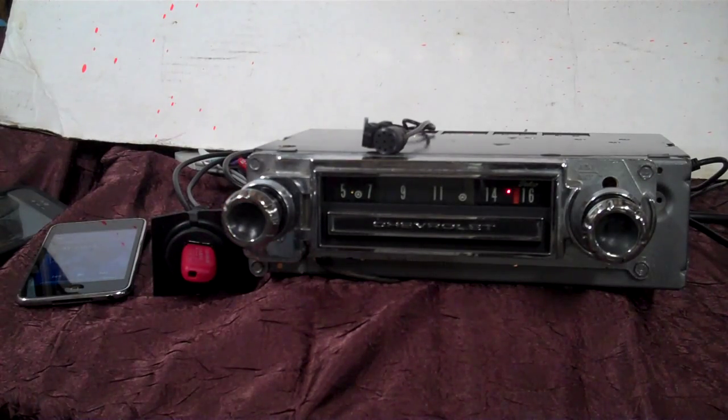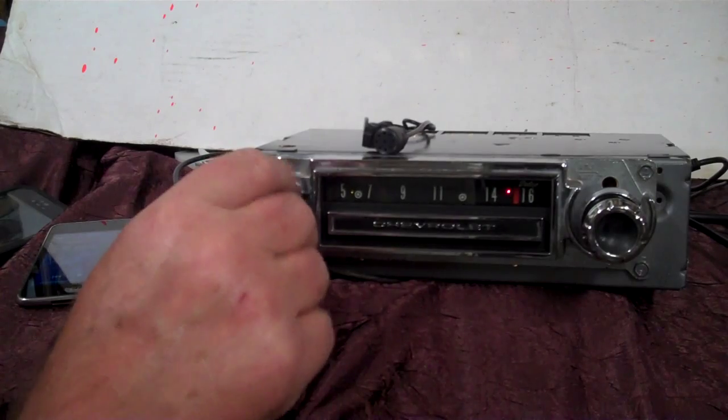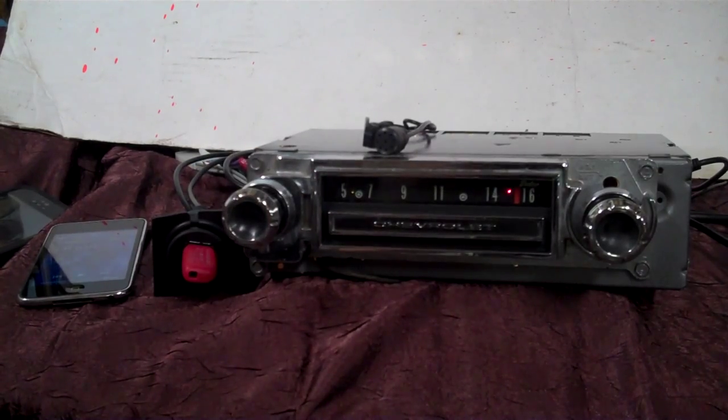That beep you hear tells you that since you turned it back on, it'll pair back up to your phone for Bluetooth. I hope you like your little radio — I enjoy doing it for you. Thank you very much.